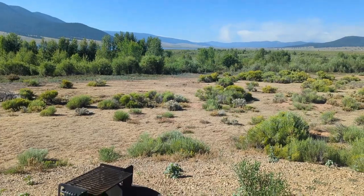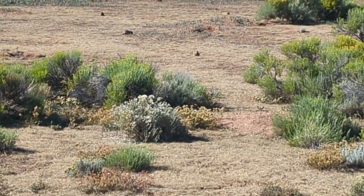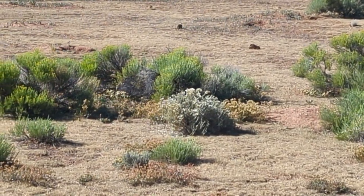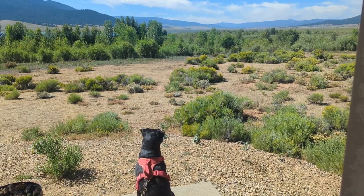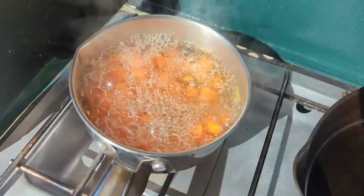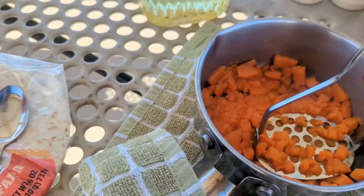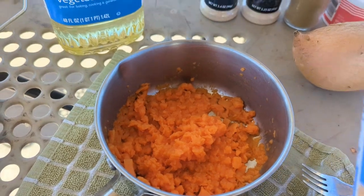Our wildlife here is prairie dogs. We do see some deer in the evenings and early mornings, but they're fun to watch, these little prairie dogs. I think they're done — yeah, they're done. Let's drain the water. Now we're going to add the rest of the beans.